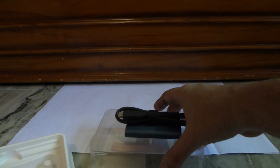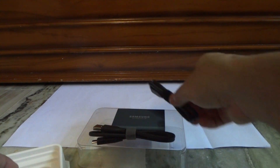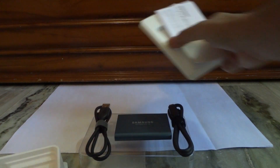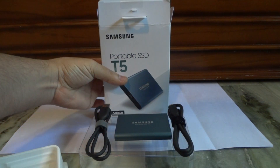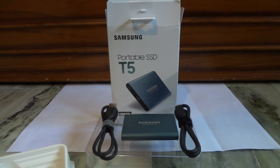So these are the things that you get in the box, along with the Samsung Portable SSD T5 drive. Thank you for watching this quick unboxing video. Until we meet the next time — Happy Diwali!